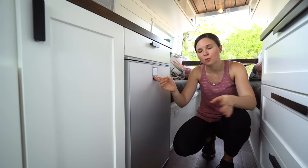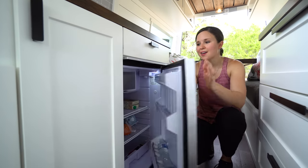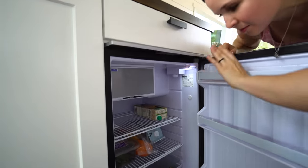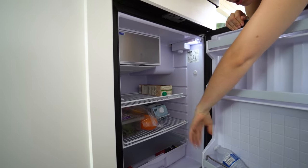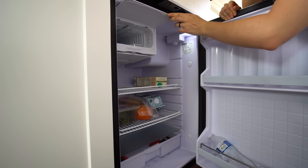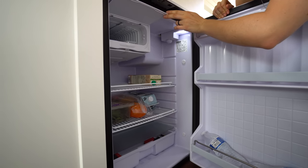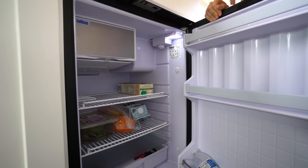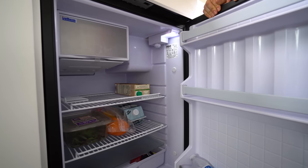Probably the most important part of our kitchen is our refrigerator. We have an Isotherm refrigerator at 4.6 cubic feet — probably one of the largest fridges we could buy for this van, and that was important to us since we cook a lot and don't want to run to the grocery store every day, especially when camping somewhere remote. It has a small freezer — we actually chose the one with the smallest freezer since we don't tend to freeze much.